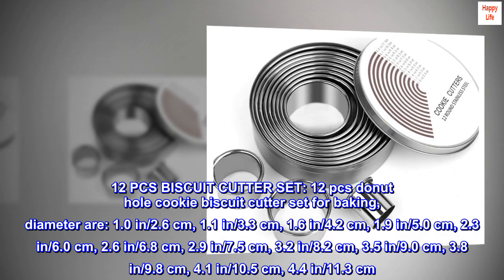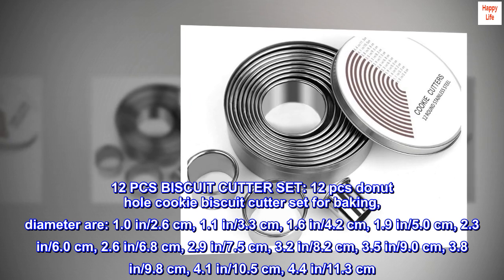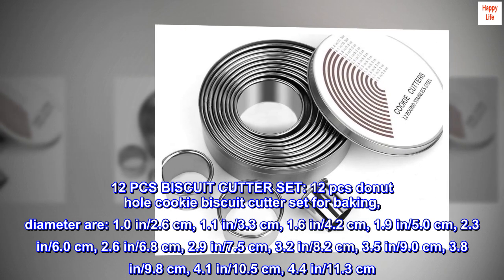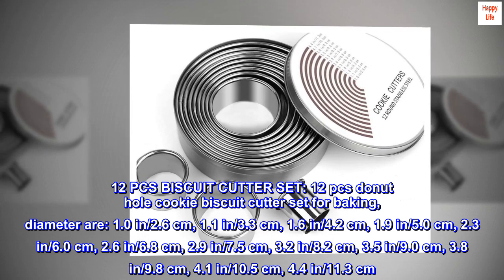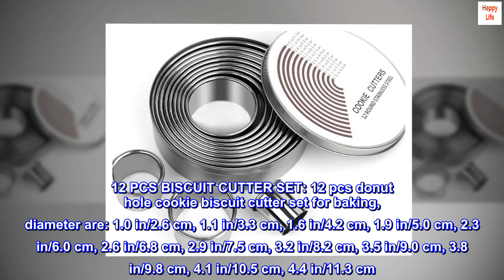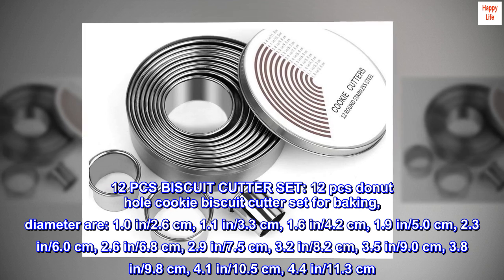12 piece biscuit cutter set — 12 piece donut hole cookie biscuit cutter set for baking. Diameters: 1.0 inch (2.6 cm), 1.1 inch (3.3 cm), 1.6 inch (4.2 cm), 1.9 inch (5.0 cm), 2.3 inch (6.0 cm), 2.6 inch (6.8 cm).